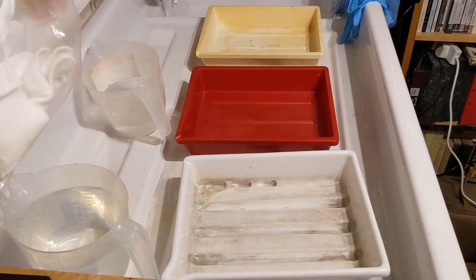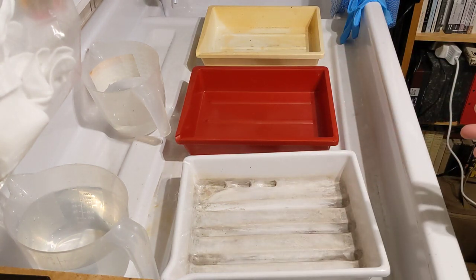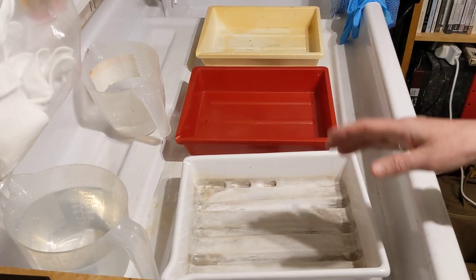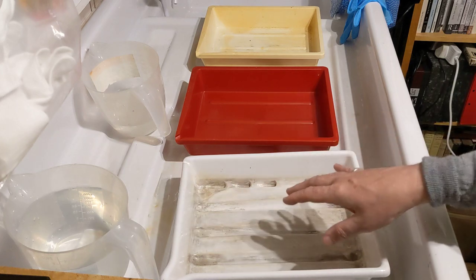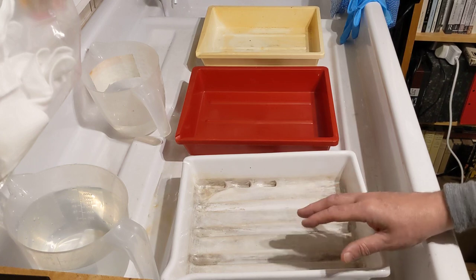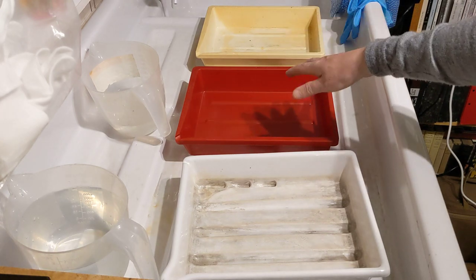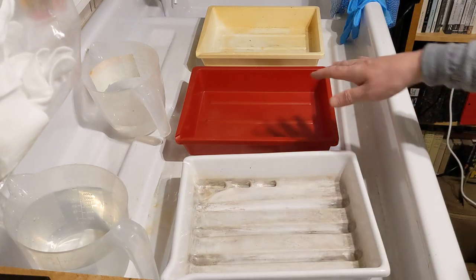I'm going to develop these in trays. Just as with any kind of development with paper or film, there are three stages in black and white. There's the development stage — each sheet will develop for 11 minutes or so in a developer called Pyro Cat. Then there's a stop bath; the sheets go in the stop for about a minute, which just stops the development as you might expect from the name.